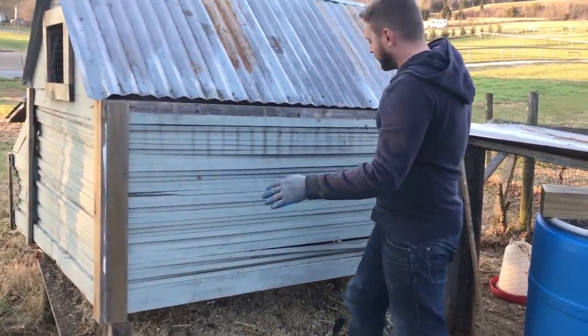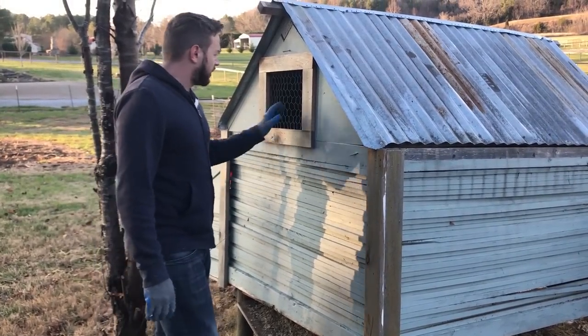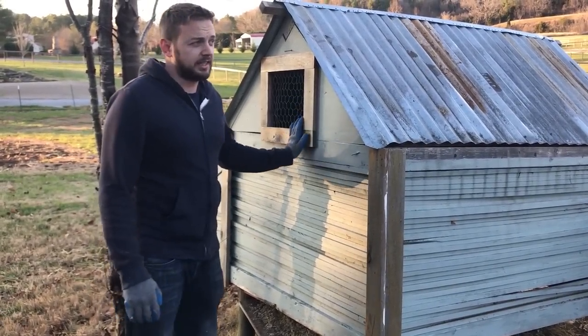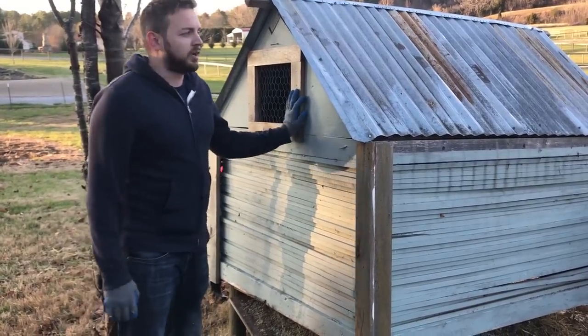Massive, easy access to the coop is essential. Overall size of the coop is just way too small. We have about 13 birds right now, and we're looking to get another 13 or so, and this coop can't handle it. It's just way, way too small.